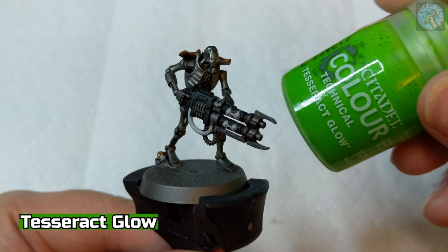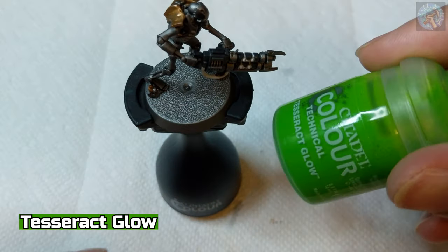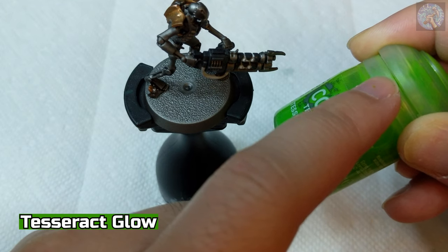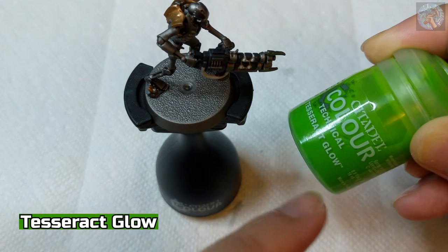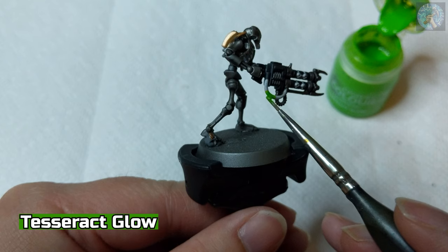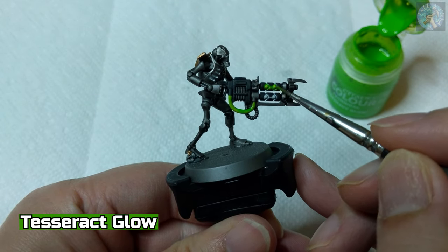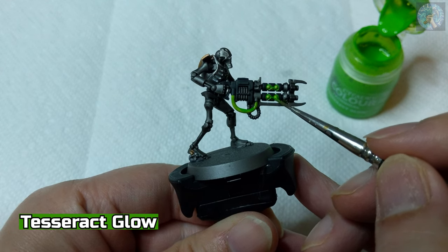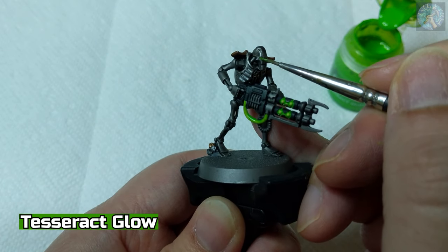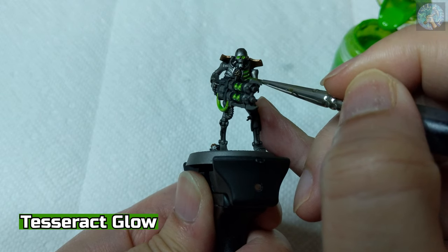Lastly, we're going to be applying Tesseract Glow onto all the areas painted in Korax White. A quick note about the Tesseract Glow: you may notice that when you first buy the bottle, it's dark green on the bottom and then a yellowish liquid for the rest of the bottle. You need to make sure that all of that is actually mixed together so that it's a uniform neon greenish color, as you see on the bottle.